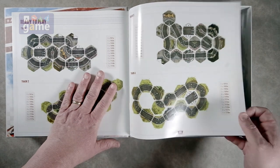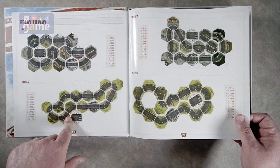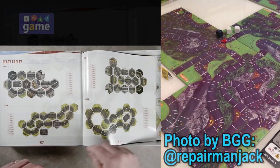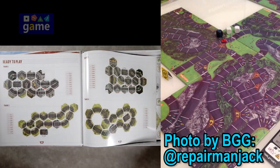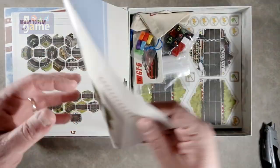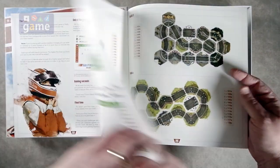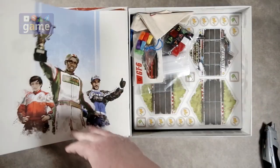Oh, here they are — here are the different track layouts. Track one, track two, track three. Tells you what tiles to set up. I like this, because it used to be the tracks would go off the boards in different angles, so you might have a full board that only had a corner that you're using. This makes a little more sense, I think. So we have eight tracks listed.